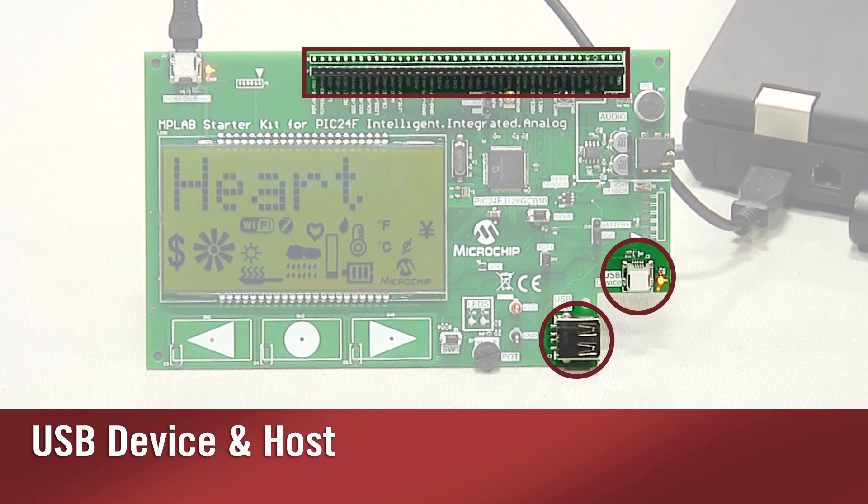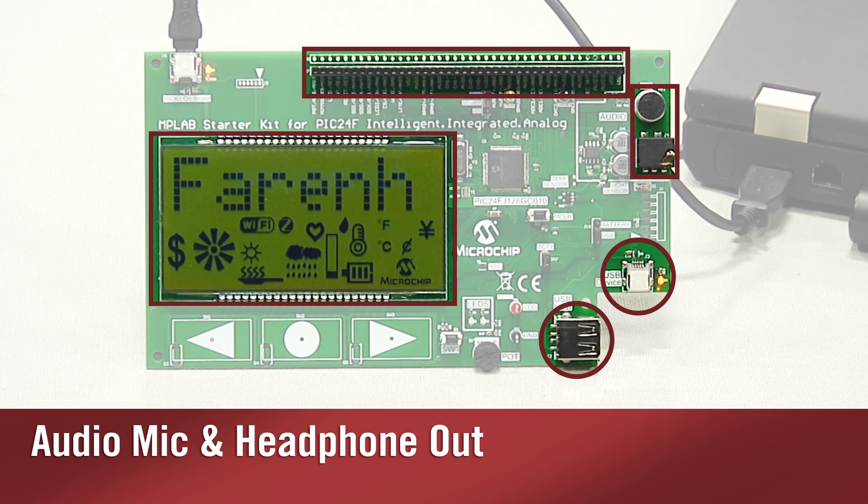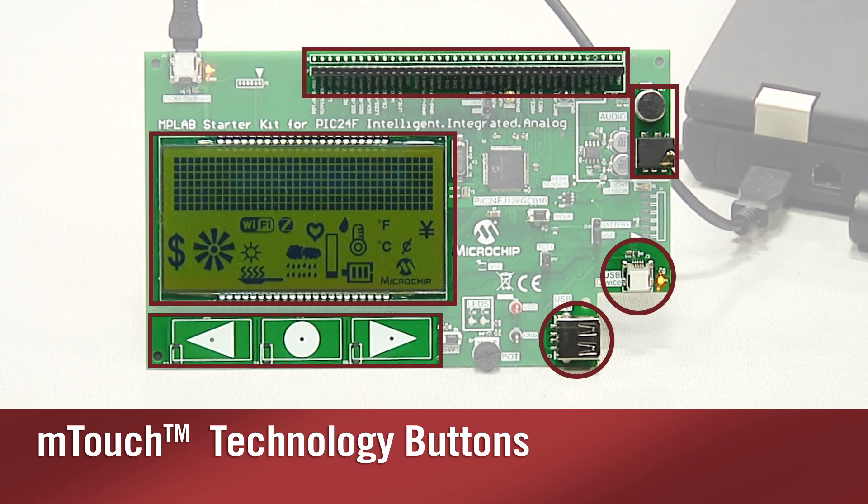For portable applications, we included features like USB and LCD with a screen showing text and icons. There is also audio input and output, capacitive touch, plus some standard sensors like light and temperature.